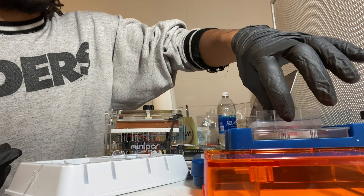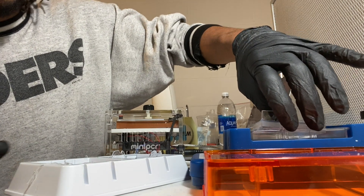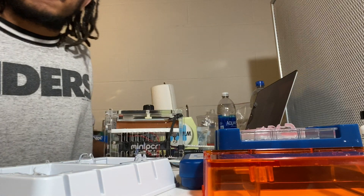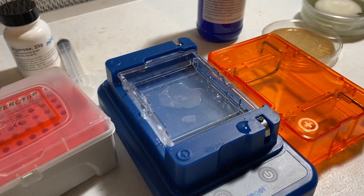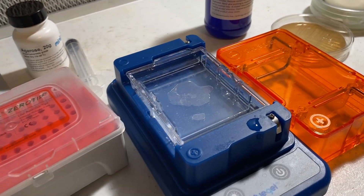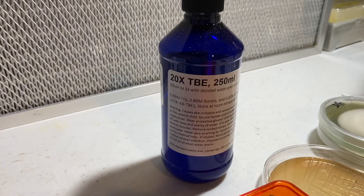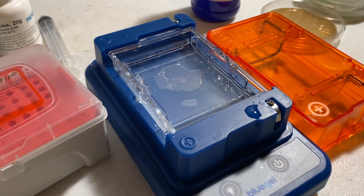Then you're going to want to put that into your electrophoresis box. When you put your gel in the electrophoresis box, you're going to want to put 28.5 milliliters of purified water and then 1.5 milliliters of the 20x TBE, and that'll be your running buffer.